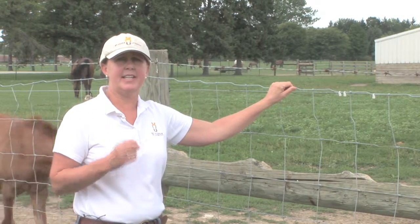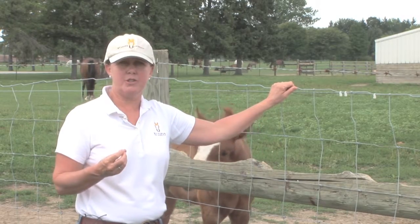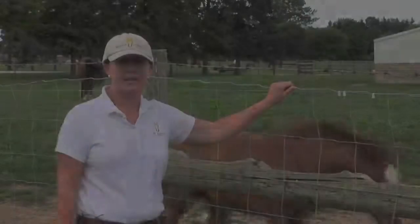Barbed wire definitely shouldn't be an option if you're putting in a horse fence.